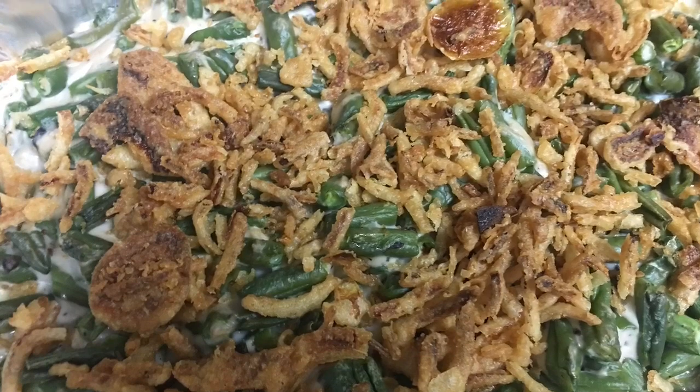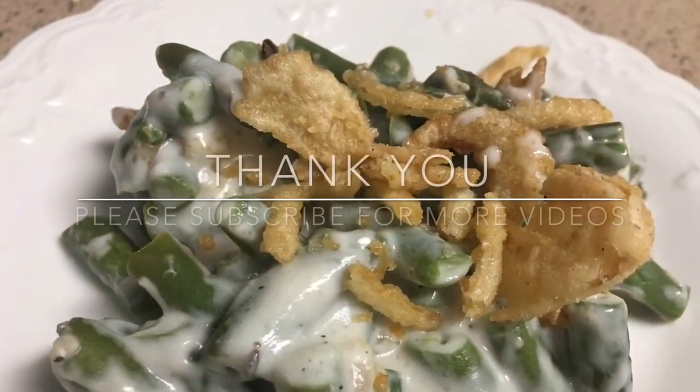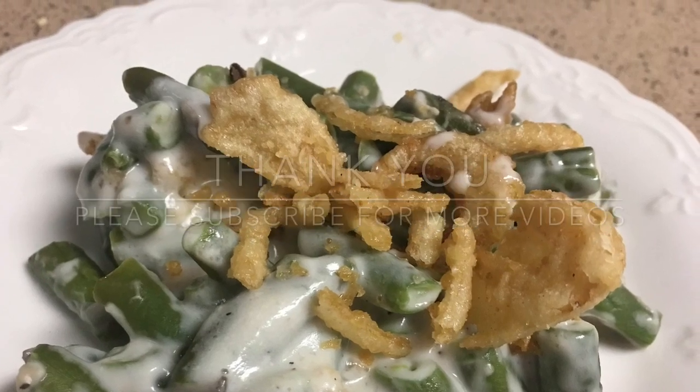Thanks guys for watching. Please like, subscribe and comment below, and I will see you in my next video.